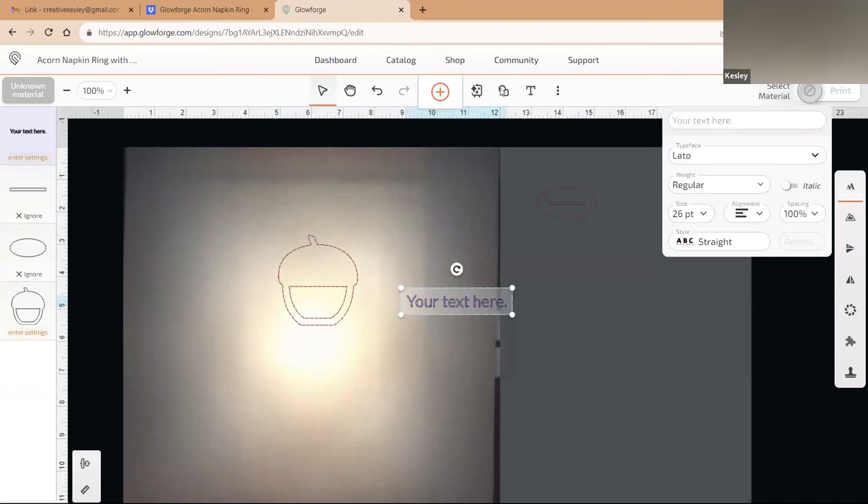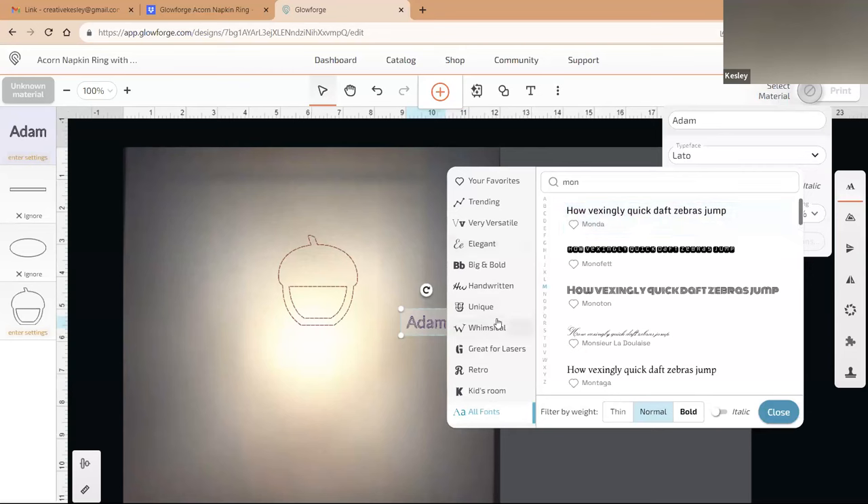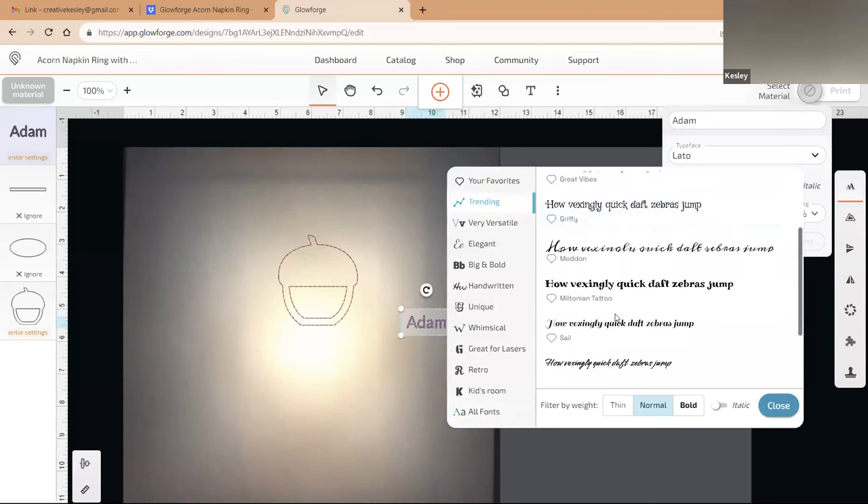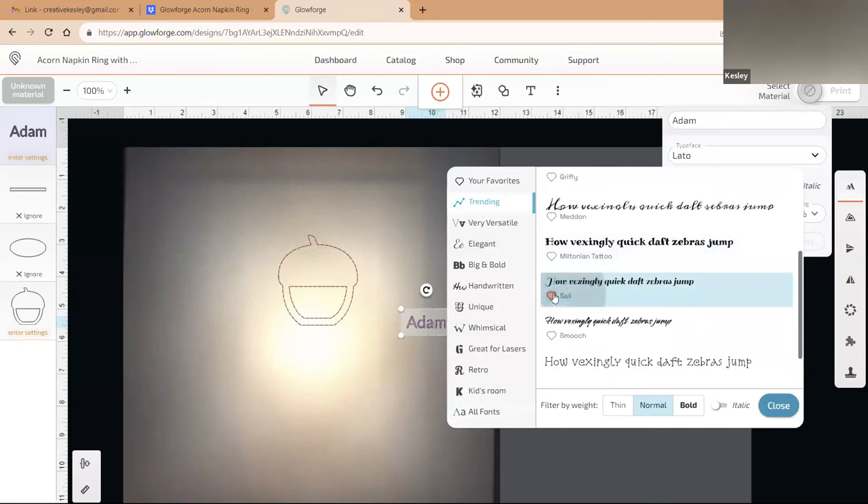In the typeface selector there are a lot of different fonts. If it's a font you use a lot or want to remember mid-project, give it the little heart and it will show up in your favorites. Let's find a big and bold font to write out the name 'Adam.' As you change the font in the typeface selector, you'll see the name change too. I'll go for a more drastic look — keep choosing different styles until you find what you want, then size it up and bring it into the acorn.